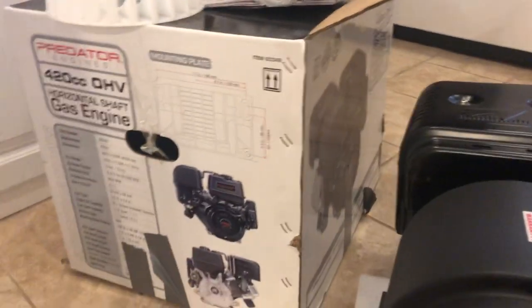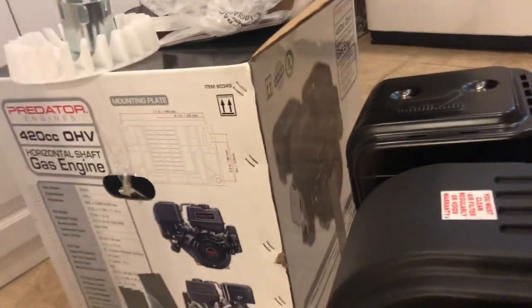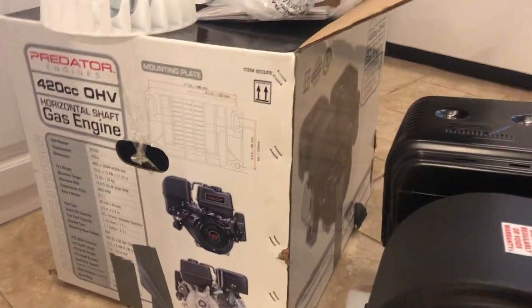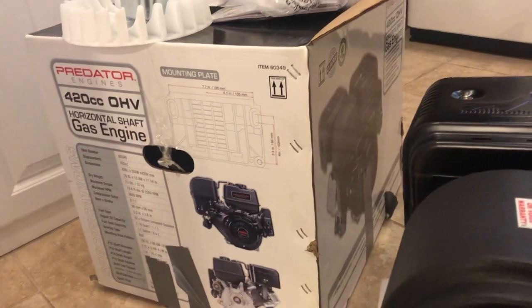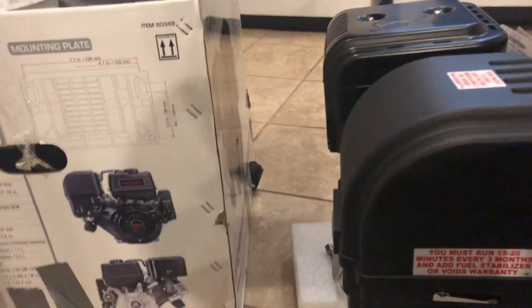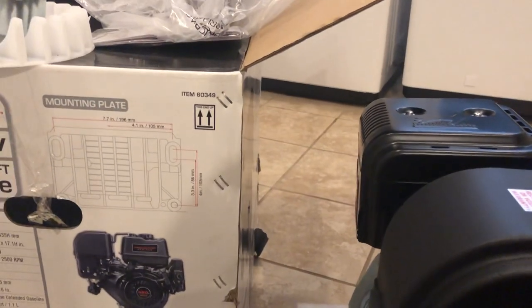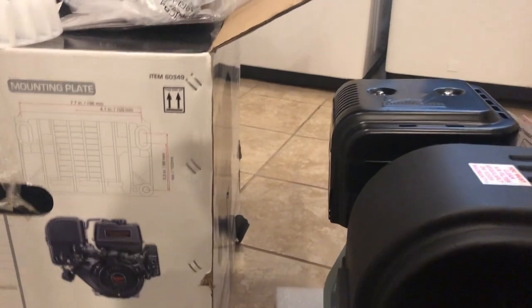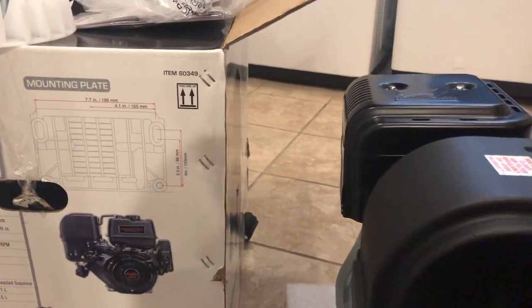I'm going to be mounting this on a snow blower, obviously, if you guys have been watching my channel. I have done a couple of Hemi 212 swaps and sold them — this one's gonna be for me. If anybody knows, I'm a huge fan of Ariens. My wife actually picked up an Ariens 1128, which is absolutely our favorite machine, but the engine had a hole in the block, so she paid 50 bucks for it.